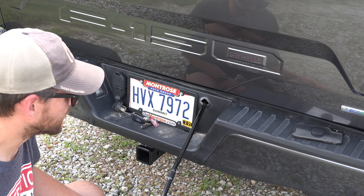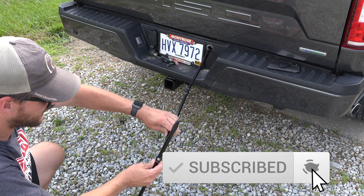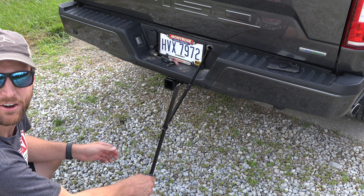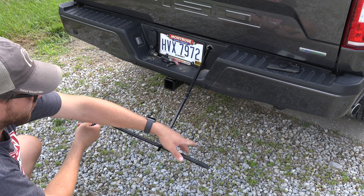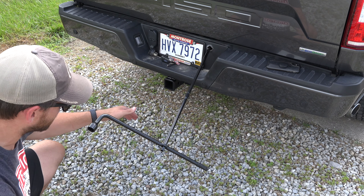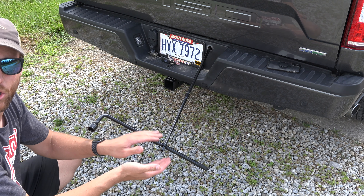Go in at an angle up and over the top of the tire and it'll latch very easily. That angle — going towards the middle of the truck — is key. Once you have that, push the push pin in, slide it in, and it'll lock into place with the tire iron. Turn it counterclockwise and that'll drop your spare tire — just keep turning until you have enough slack.